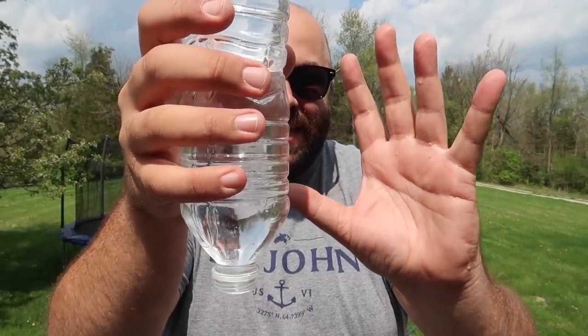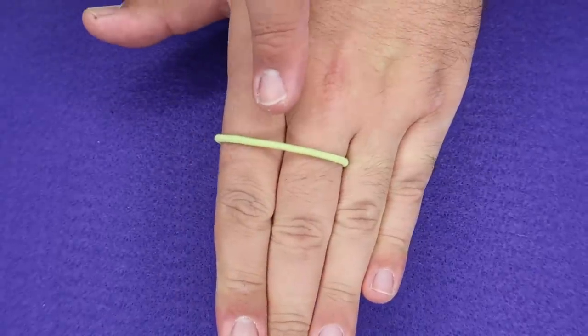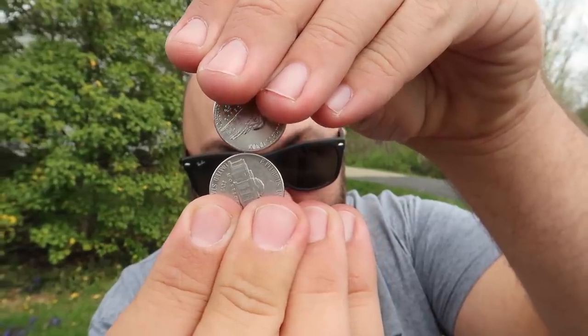Look, he's happy, just suspended in mid-air. And it'll just jump right through my fingers, and it'll just balance.